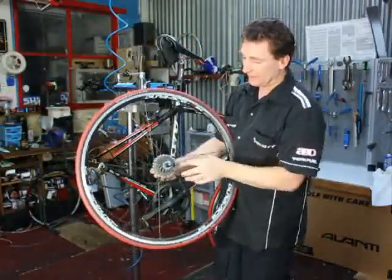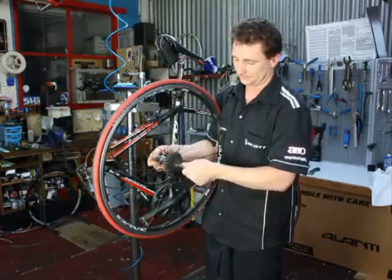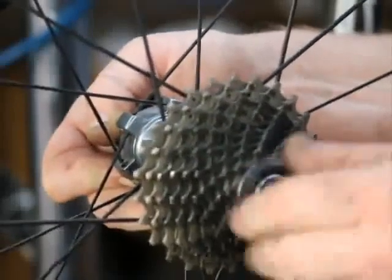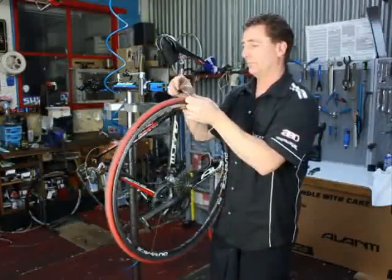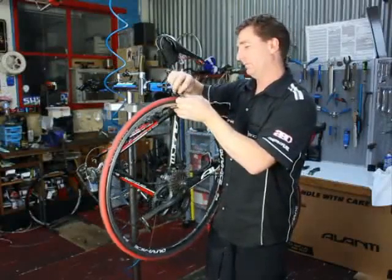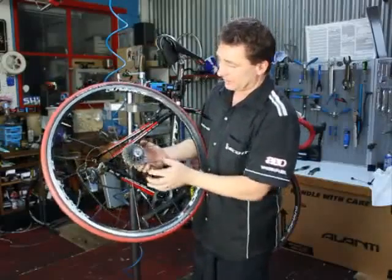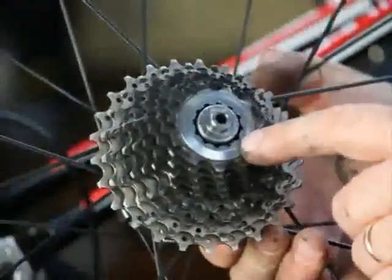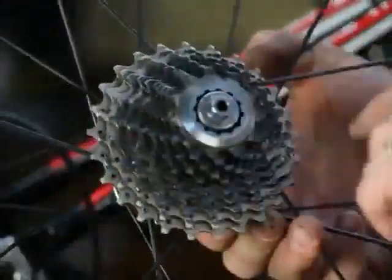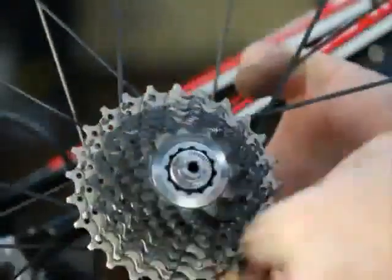What we'll be doing now is removing the cassette from the bike, so we need to start by removing the skewer. The freehub body that holds the cassette is threaded internally, and this lock ring has a little shoulder which pulls it all nice and tight onto that body — this is what we're going to remove. To remove it we have to go anti-clockwise, which is the way the freehub body is going, so we need what they call a chain whip to hold this steady while we undo the lock ring.